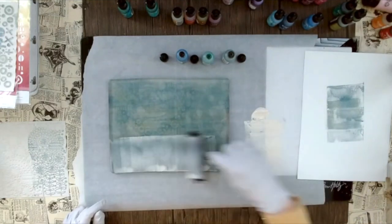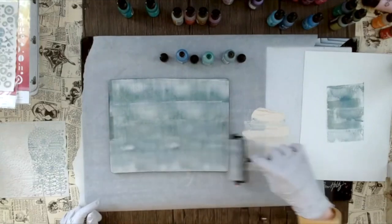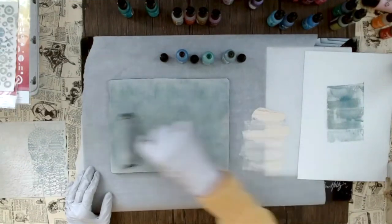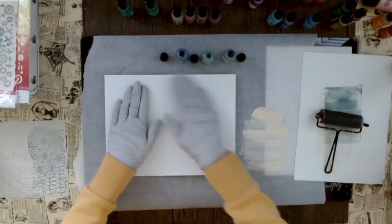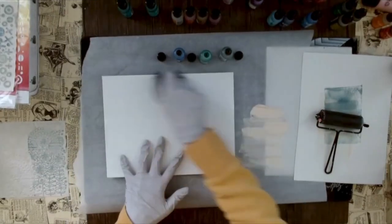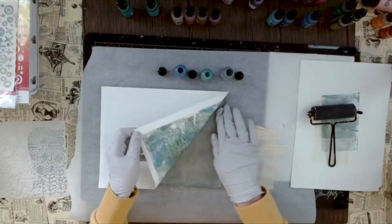Just use a really thin layer — you can see I don't use a lot. I still want to see the design of the printing plate underneath showing through. I'm making sure it's really smooth because if it's too much paint or not smoothed out well and you try to lift it with the paper, you'll just see clumping of paint. I'm using a tool I usually use for stamping just to make sure to get a good impression — you can also smooth the paper with your hand or a brayer.